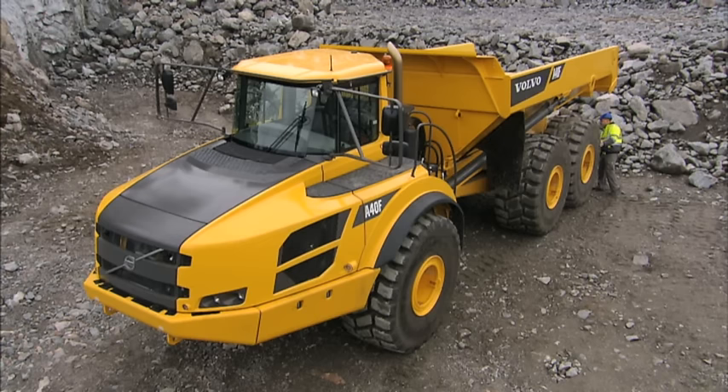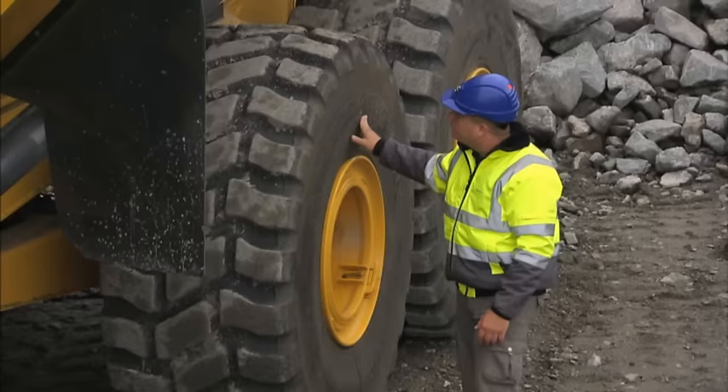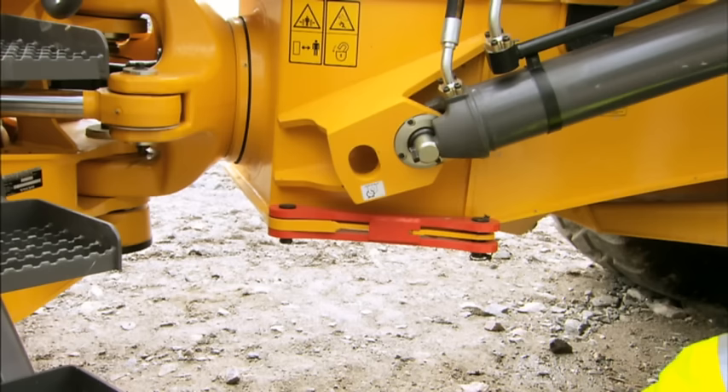Before you start the machine, you should always carry out a pre-check of the hauler. This is important for safety. Walk around the machine with the engine switched off. Make sure that there are no leaks or loose machine parts and that the tires are in good condition.